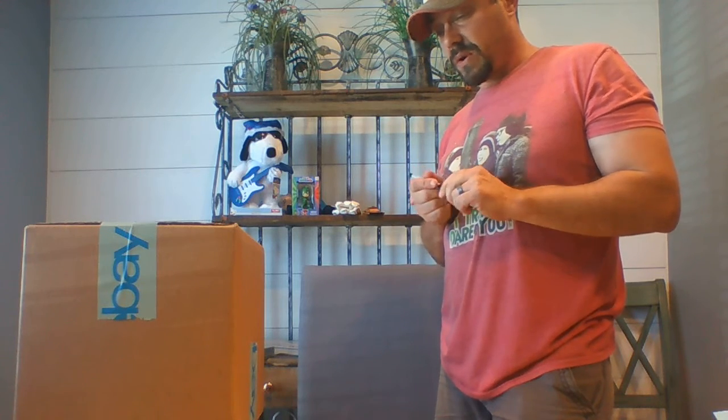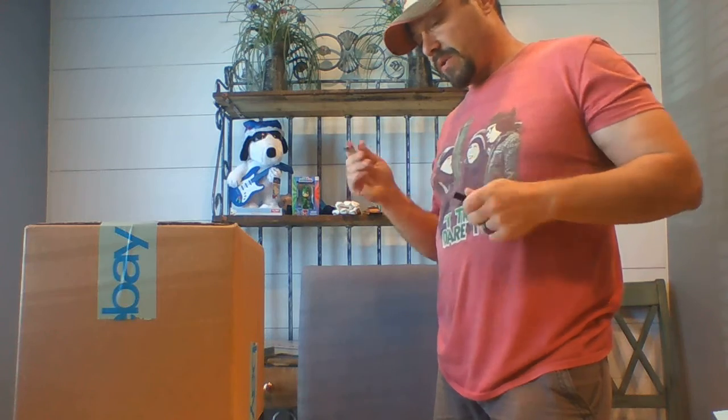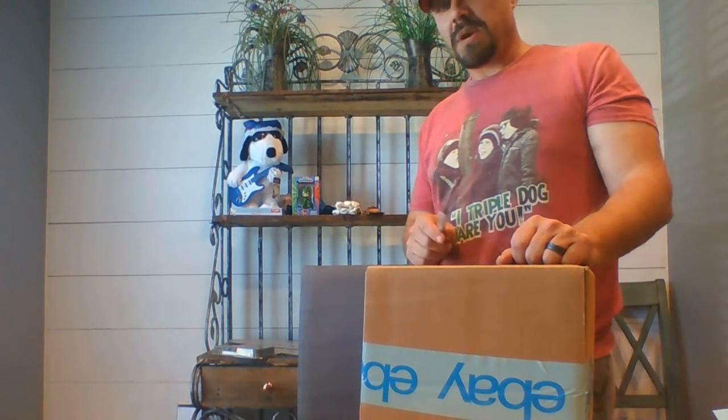It weighs two pounds fifteen point seven ounces. At this point you have to make a decision — are you going to call it two pounds fifteen ounces, or three pounds? Just to be safe, I'm calling it three pounds. Three pounds bumps it up to the next level, but I'd rather call it three pounds and be safe than have the post office call it three pounds and make the buyer — the receiver — pay the additional amount before they can accept delivery.